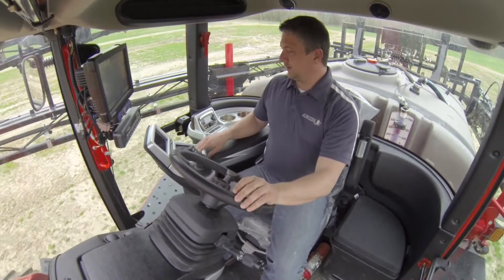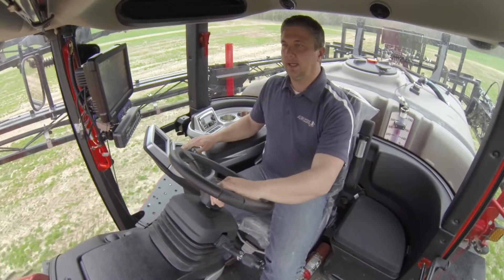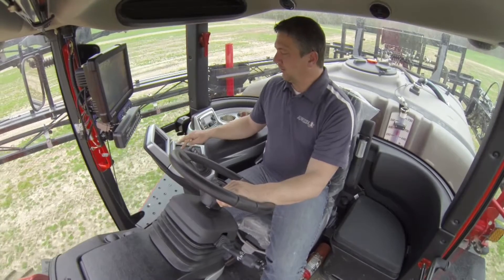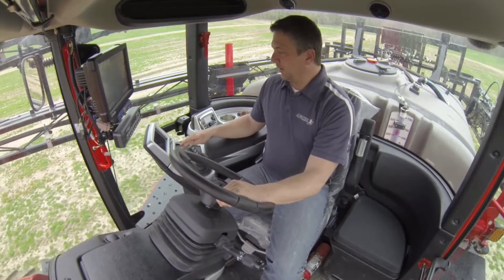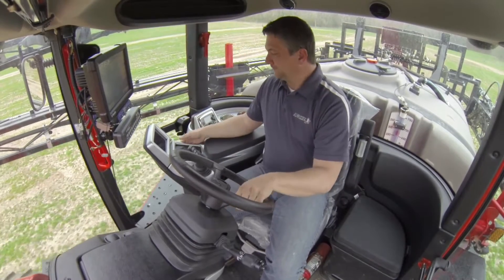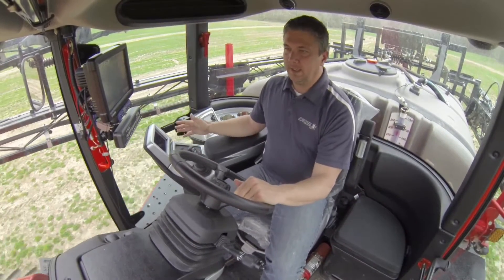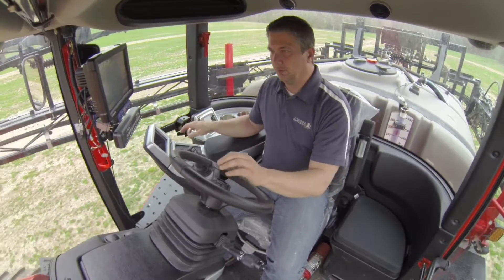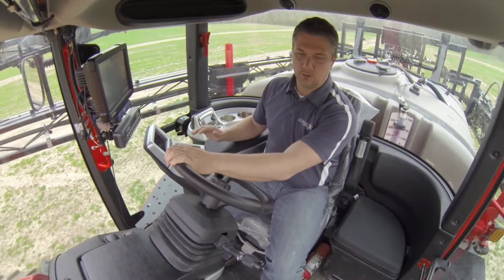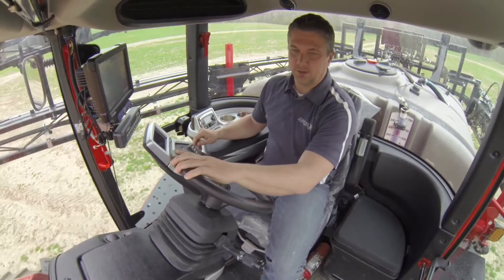The other features we have here: close by we have our agitate up and agitate down button, as well as the primary pump button located in the middle — that would be your product pump. Below that we have features to lift the wings and unfold and fold the wings. It's a lot easier than before, ergonomically better and easier to do.